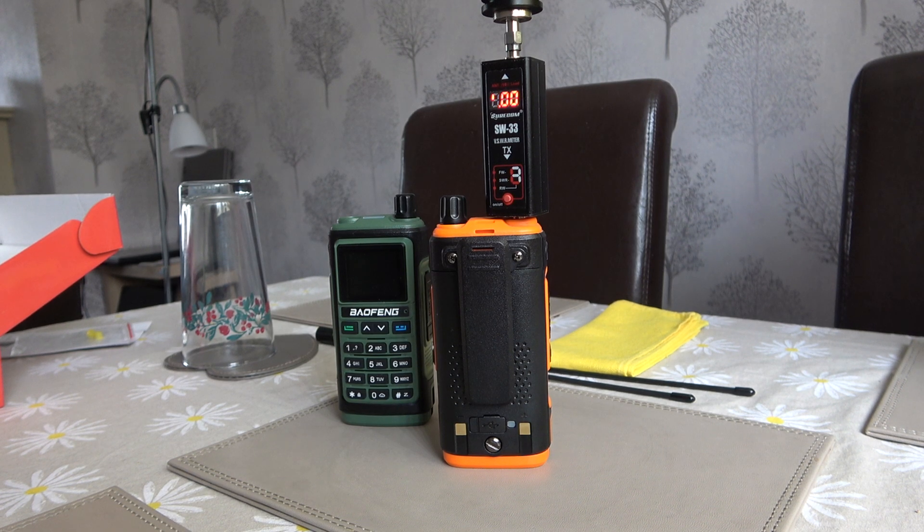Hello folks and welcome to the channel. Today I'm going to be revisiting a subject that I've previously covered, namely the power output on the Bofang UV-17 Pro GPS.